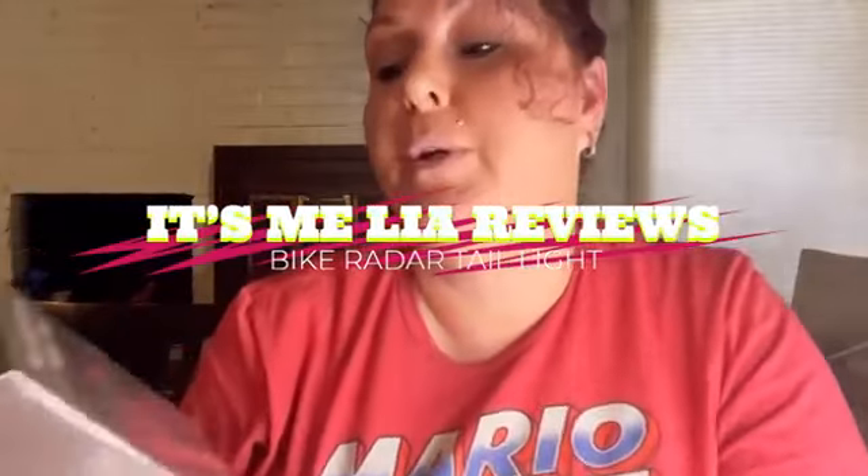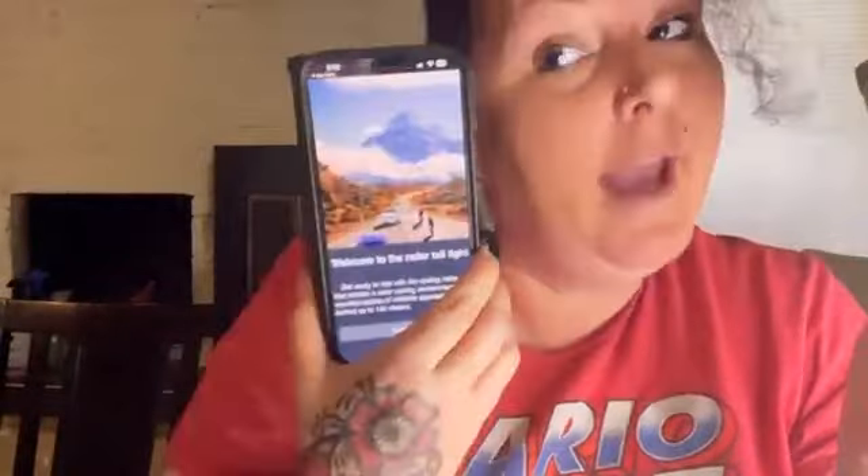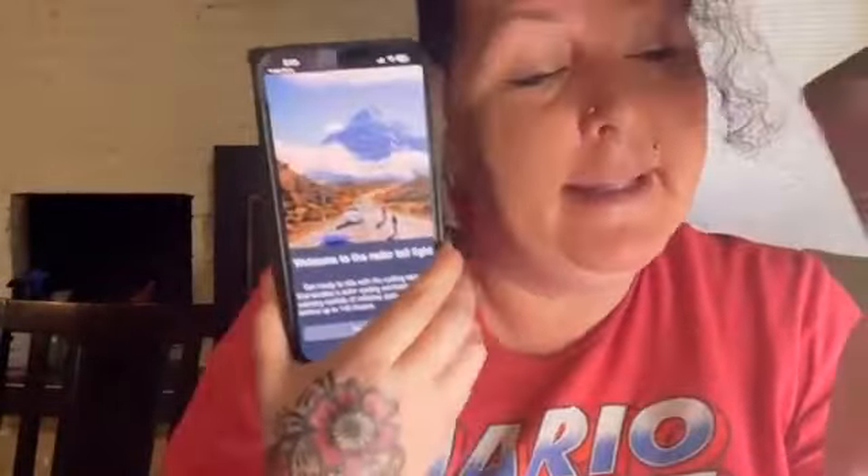Hey, it's me Leah here, and today we're going to talk about the bicycle rear view radar. This is actually pretty neat from what I've been reading about it. I already went ahead and installed the app, and the app is supposed to give you notifications, vibrations, and sounds to let you know there's a vehicle approaching. It also has a light.